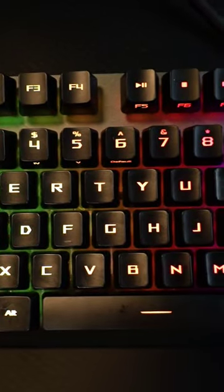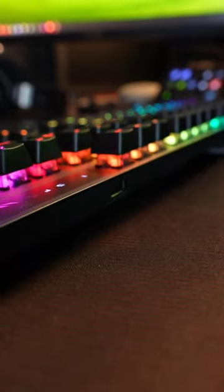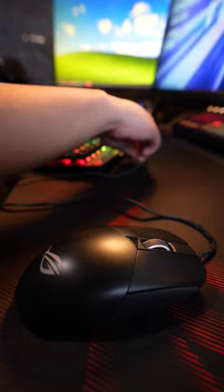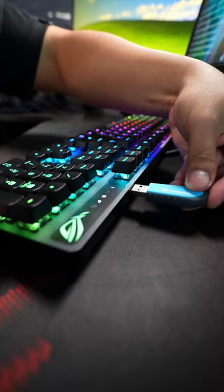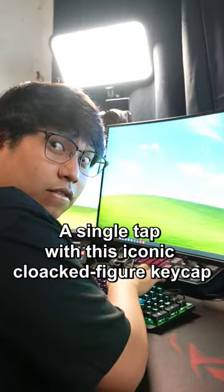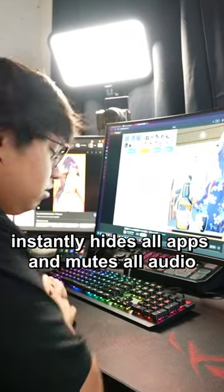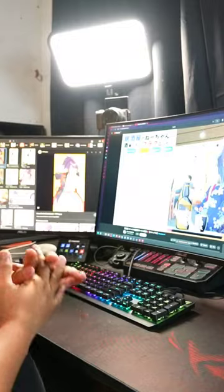These premium switches have individual RGB lighting. This keyboard also includes a USB 2.0 pass-through which lets you plug in a mouse, flash drive, or charge mobile devices. A single tap with this iconic cloaked figure keycap instantly hides all apps and mutes all audio, assuring instant privacy when needed.